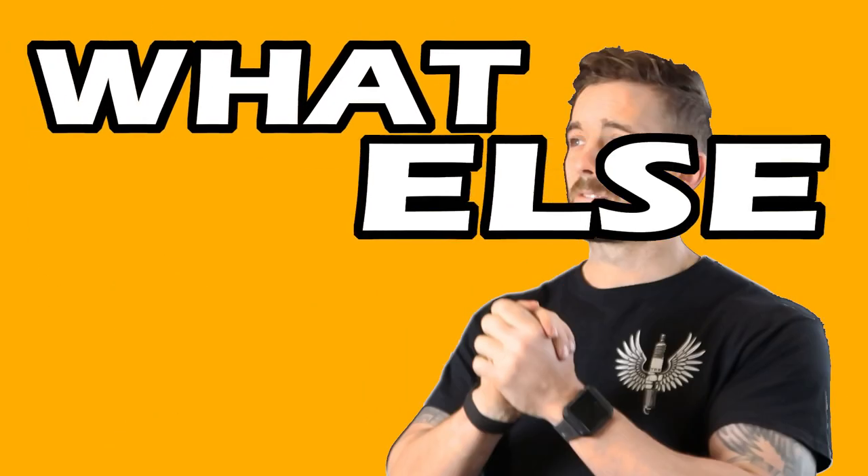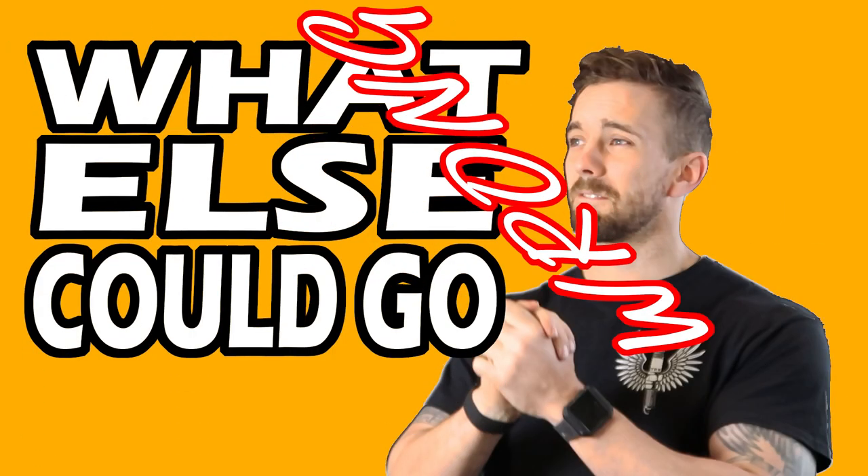Hello and welcome back to another episode of... 'Fucking what else could go wrong?' Really, that should be the title of this series.